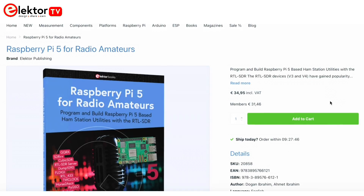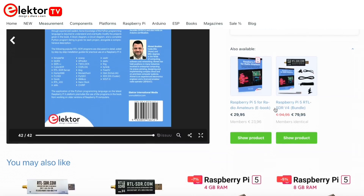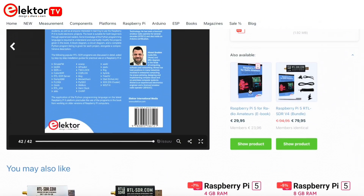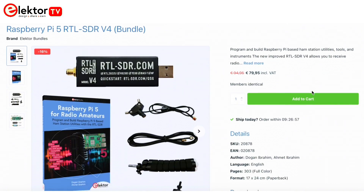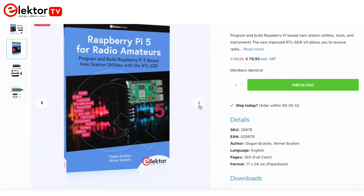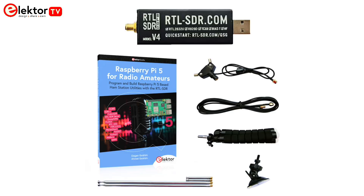The book is available on the Elektor Store. Check the link in the description to find details about the book — you can preview the content and check related products. You can get your printed copy or the PDF version. You can also purchase the Raspberry Pi 5 RTL-SDR v4 bundle and start programming and building Raspberry Pi-based ham station utilities, tools, and instruments. Included in the bundle are the RTL-SDR v4 with dipole antenna kit and the 'Raspberry Pi 5 for Radio Amateurs' book.